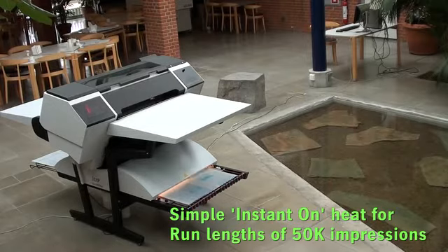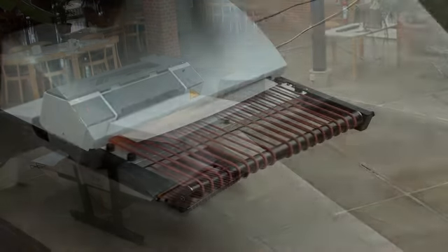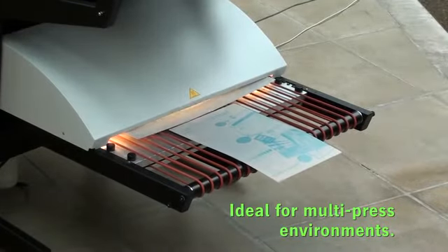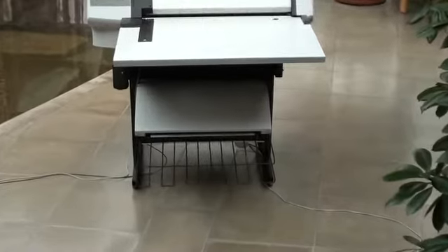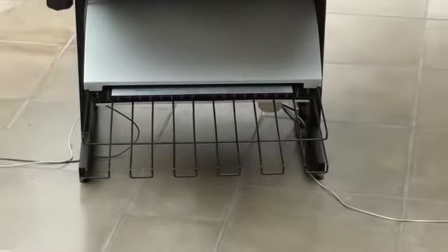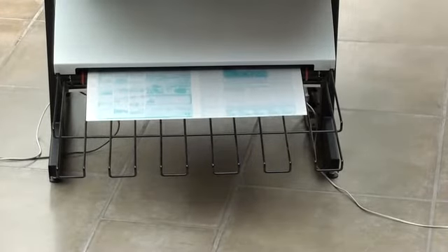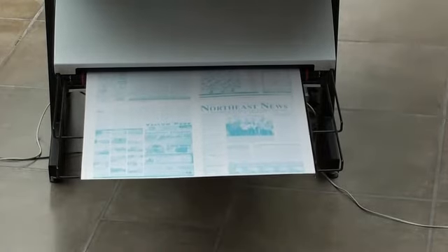The integrated finishing unit uses instant-on halogen lamps that are extremely energy efficient to cure your plate, making it suitable for run lengths of up to 50,000 impressions. Both the Newsrider and the integrated finishing unit are extremely versatile, making plates for single presses or multi-press shops where various plate sizes may be employed and no changes are necessary on the system. After curing, the plate is automatically gummed, dried and then ejected on the plate exit rack, ready for use immediately on press.